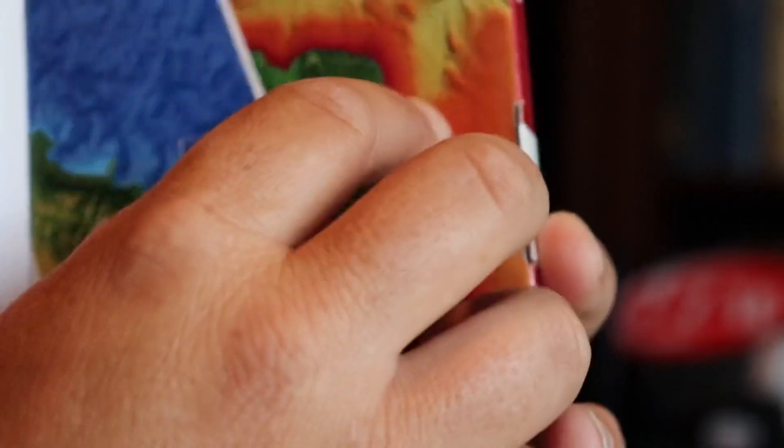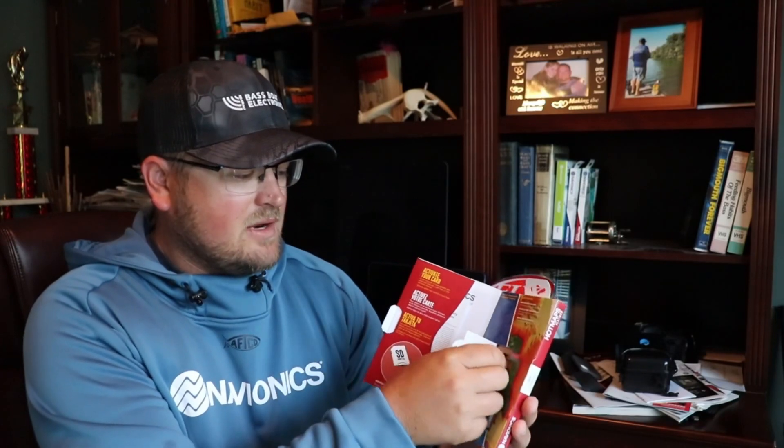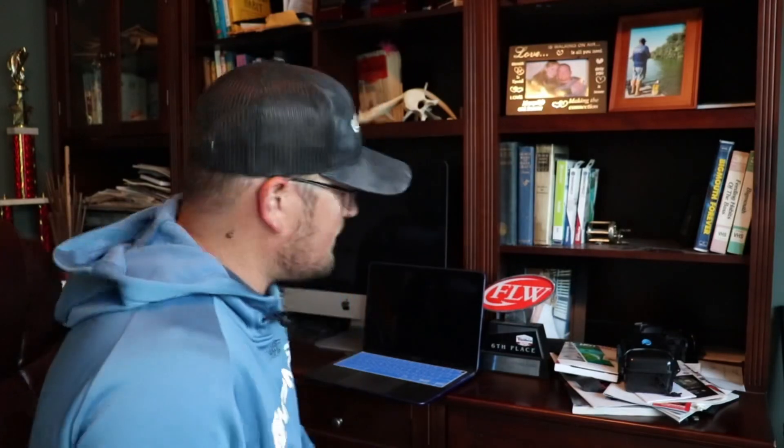First, we've got a little bit of work to do on the computer. In this package we've got the actual card and a card reader that comes with it. Unfortunately, since I run a Mac, the included reader won't work — it's just a regular USB and I need USB-C. I've already got an adapter for that. So we'll take the card out and leave that card reader aside — it may be useful for you though.